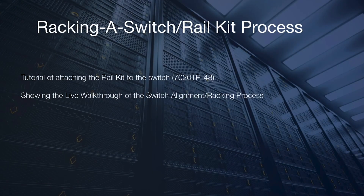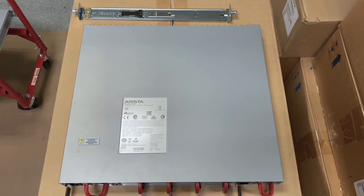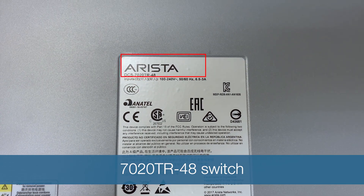This is an Arista tutorial, and today we are demonstrating how to attach the rail kit on a switch as well as the racking process. As you can see here, we will be demonstrating on a brand new 7020 TR-48 switch.